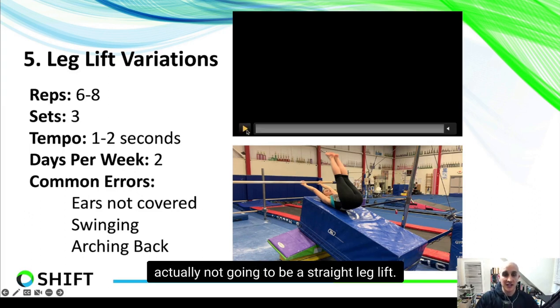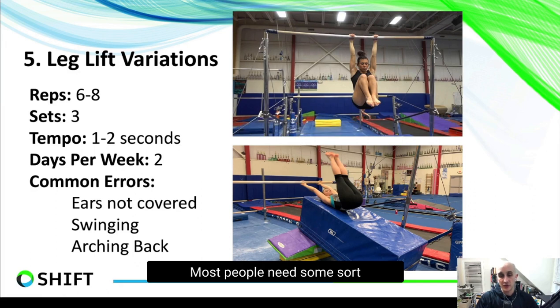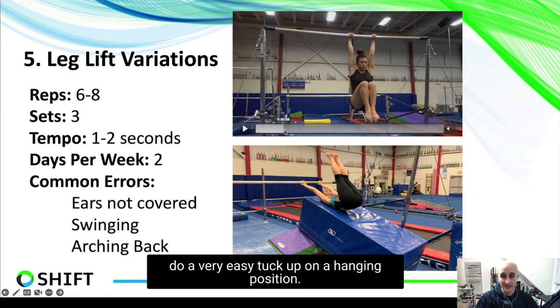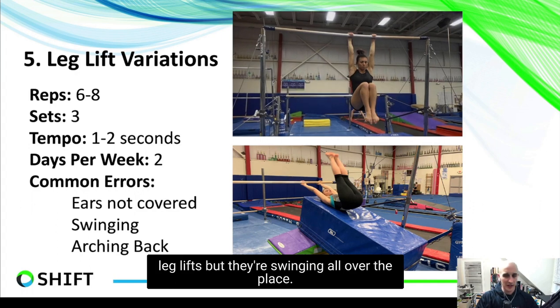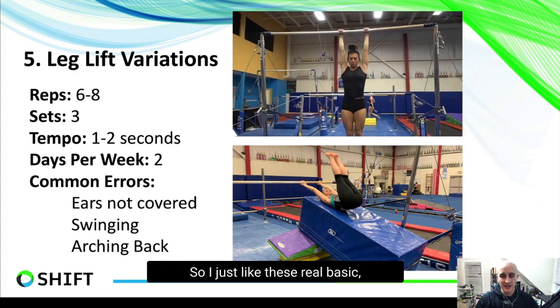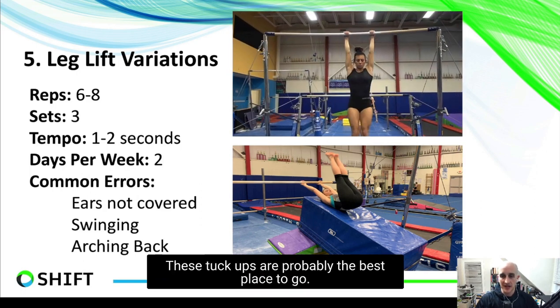The first thing I really like is actually not a straight leg lift — it's a tuck up. Most people need a basic introduction here. This beginning part of doing an easy tuck up in a hanging position is probably where most people get stuck. A lot of people jump right into full leg lifts, but they're swinging all over the place, arms flailing, sticking their head out. I like these real basic easy tuck ups — they're probably the best place to start.